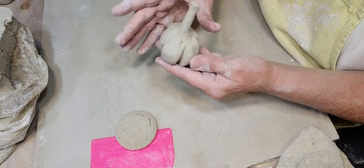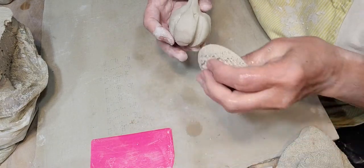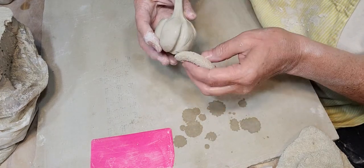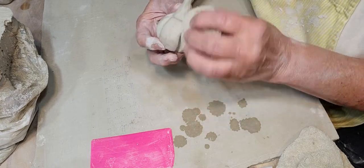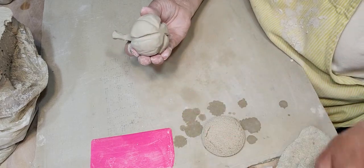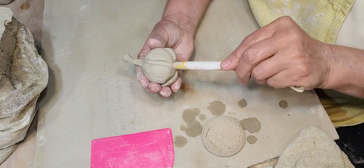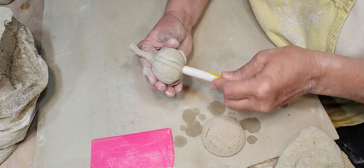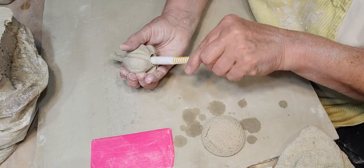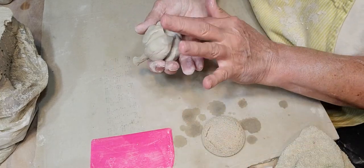All right, now I'm just gonna smooth these down a little bit, get my sponge a little wetter. Then we're gonna take the end of the toothbrush again, just wet it down a little bit, kind of gently work it in there, and then swirl it around just a little bit to widen that hole. There you go.